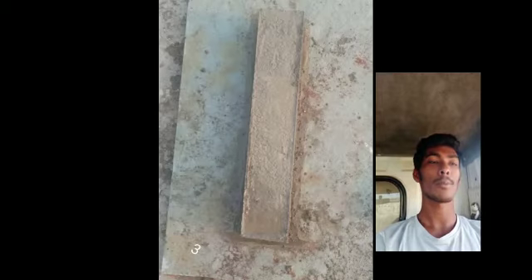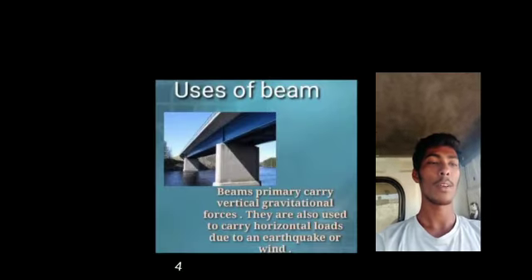Here are pictures of my beams made by me. Uses of beams: beams primarily carry vertical gravitational forces, and they are also used to carry horizontal loads due to earthquakes or wind.